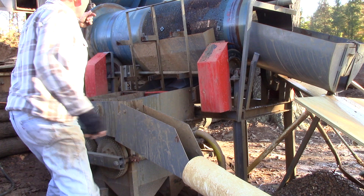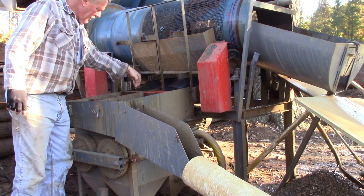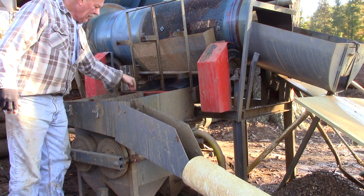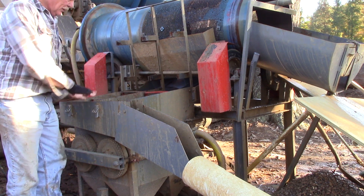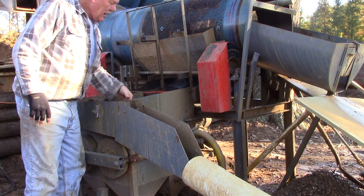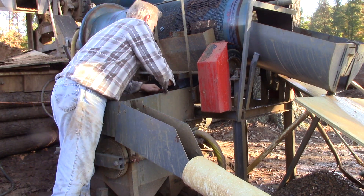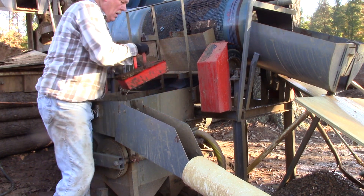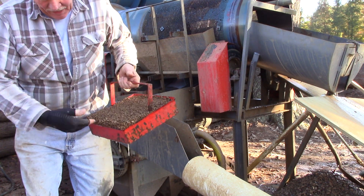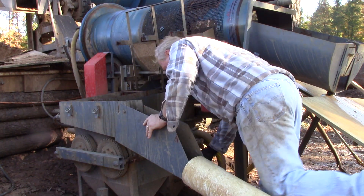As the trommel turns, the smaller gravel falls down in here and goes across first this one and then this one, jigging all the way. The larger rocks go in here and then the largest rocks go out that way. This is not full of heavies yet but the heavies are on the bottom. You still have to stop and clean it out about every hour because mud builds up in the bottom here.